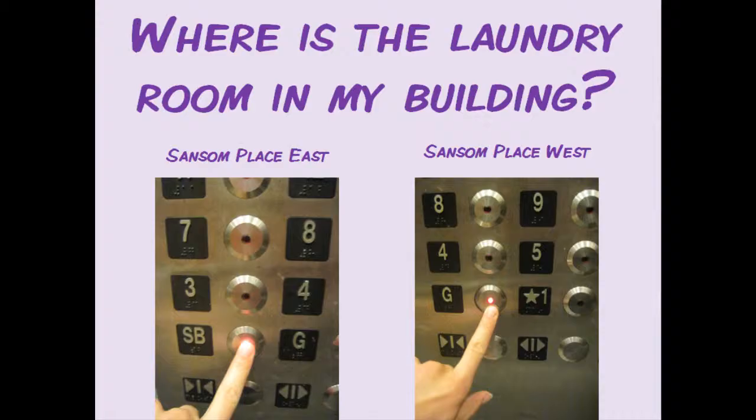First, you may be wondering where the laundry room is located in your building. If you live in Sansom East, the laundry room is in the sub-basement, so take the elevator down to SB, or take the elevator down to the ground floor G4 and walk down one flight of stairs.